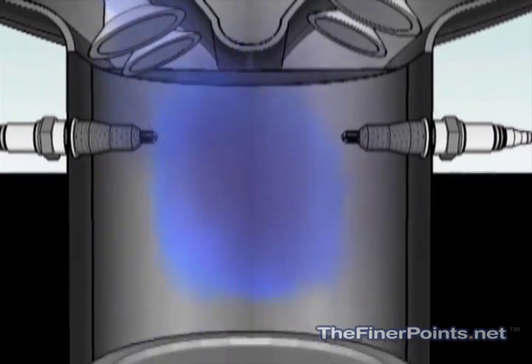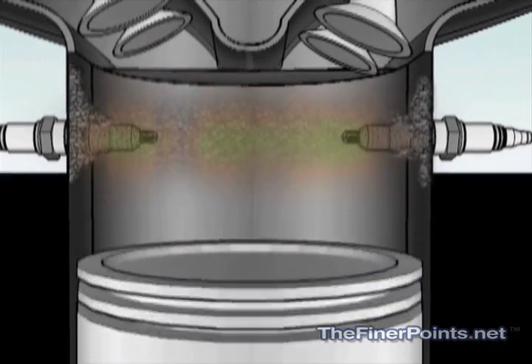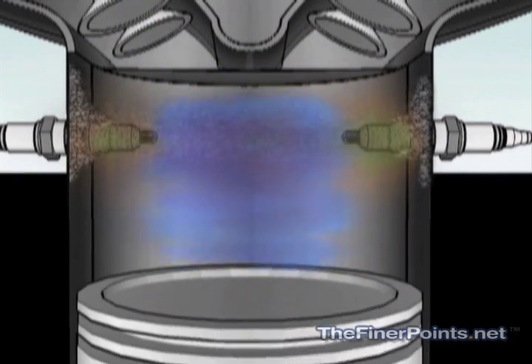If you operate the mixture too rich, it can cause a carbon buildup inside the cylinder which will ignite the fuel-air mixture too early. Timing is critical and this problem is known as pre-ignition.